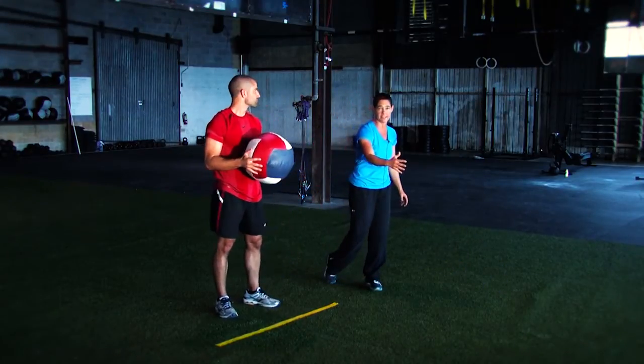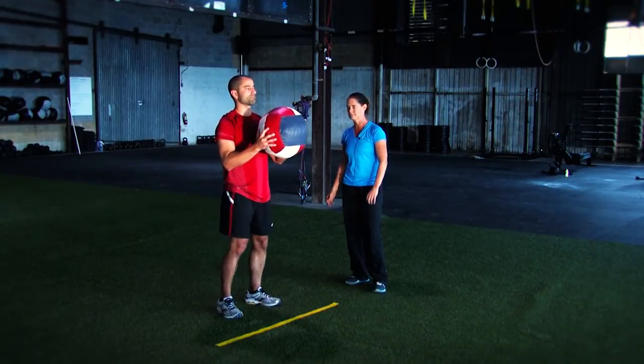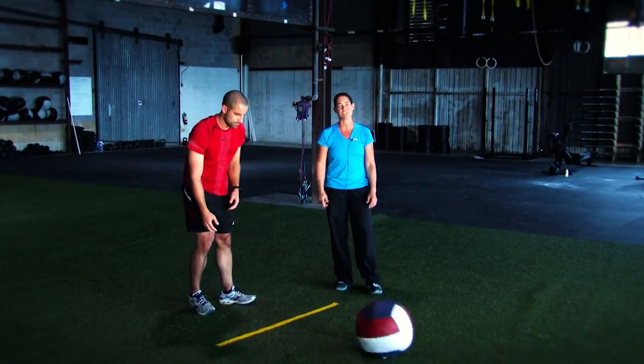Make sure you don't fall over the line. Here's a bad example of releasing and going forward — anything like that, putting your hands down, is going to disqualify that shot. So make sure you don't do that.